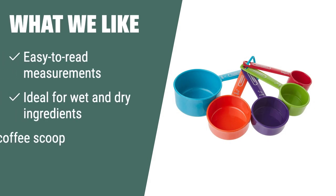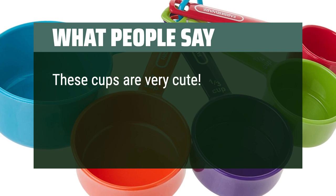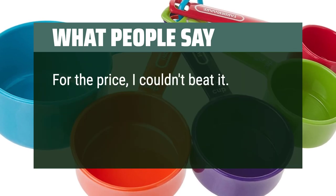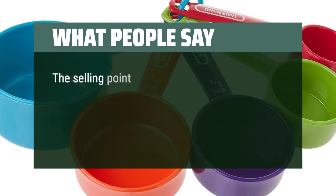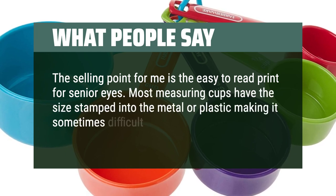What we like: If you want a no-fuss measuring cup set for both cooking and baking, this set is the one for you. With easy-to-read measurements and a coffee scoop included, you can easily measure out ingredients without any guesswork. If you're a coffee lover and need the perfect scoop every time, this set is perfect for you. What people say: These cups are very cute — they stack nicely and the bright colors look great in any kitchen. Very easy to read. For the price, I couldn't beat it. Simple, effective, secure as a set, easy to separate. Nice colors and markings, easy to clean. The selling point for me is the easy-to-read print for senior eyes — most measuring cups have the size stamped into the metal or plastic, making it sometimes difficult to read.